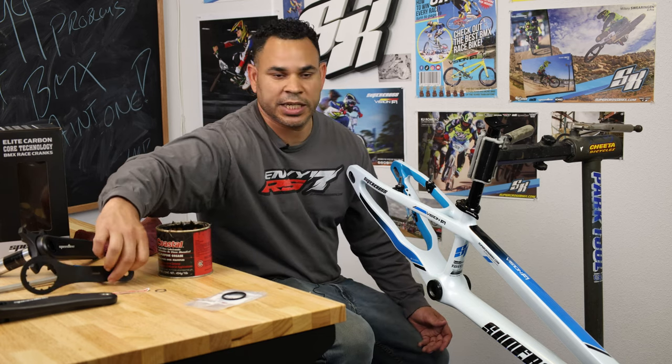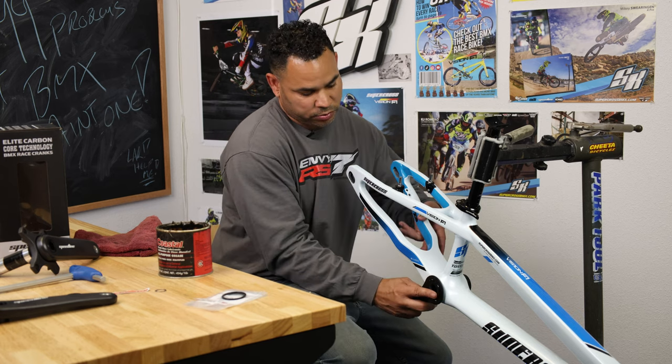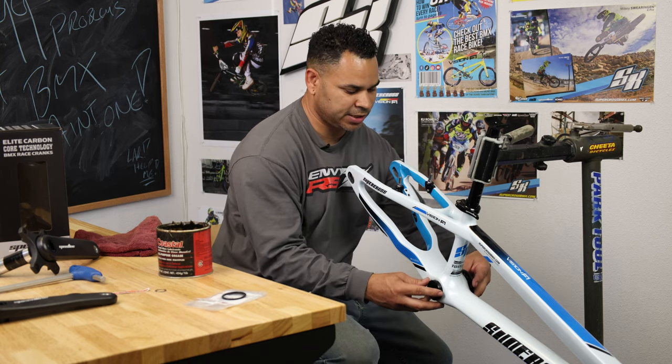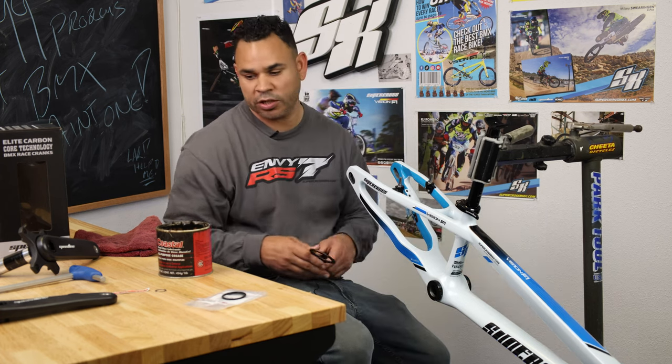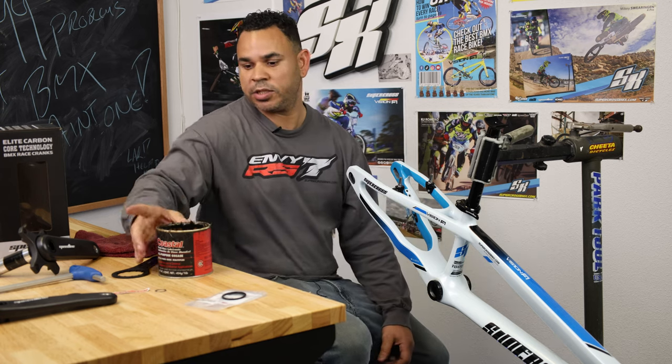Once you get it done there, you're going to go ahead and use the supplied tool. You don't have to tighten too crazy — I usually say get it to snug and then about a half turn, maybe two thirds of a turn after that. Your cranks aren't going to go anywhere, they're going to be squeezed in, so that's going to be good.